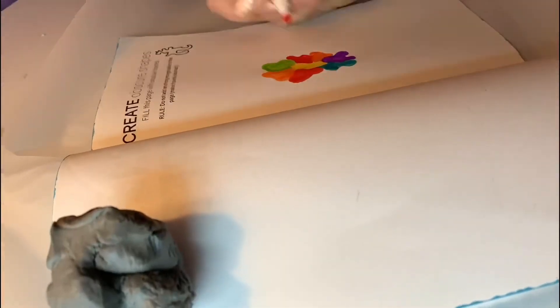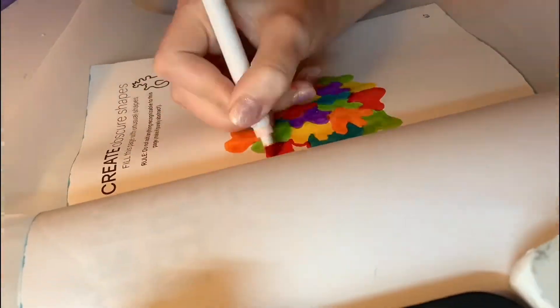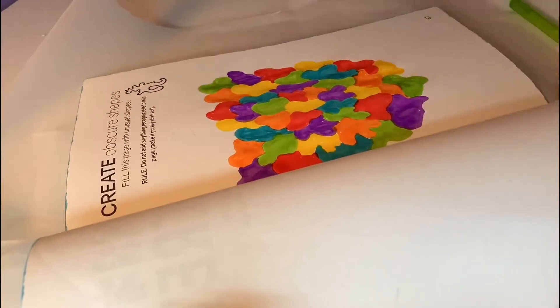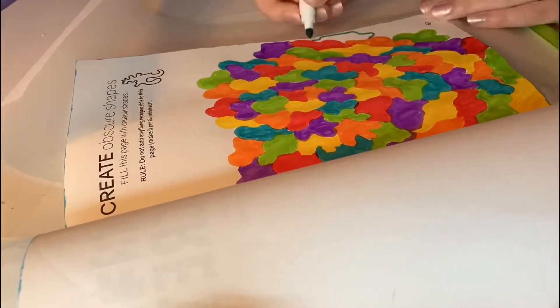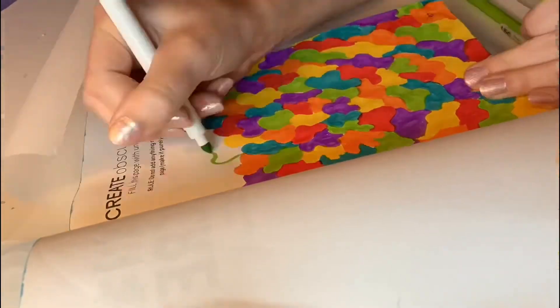The prompt on this next page says to create obscure shapes. Fill this page with unusual shapes — rule: do not add anything recognizable to this page, make it purely abstract. And that's exactly what I did. This is very simple and it doesn't take a lot of effort, but it does take up a lot of time if you decide to do this.